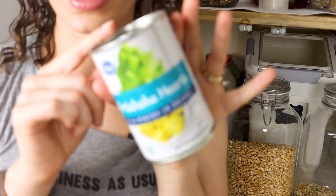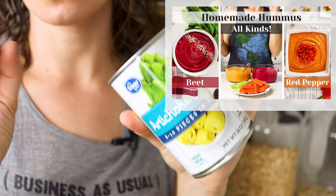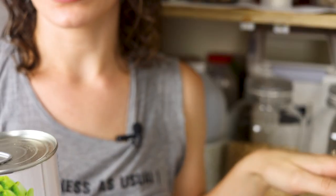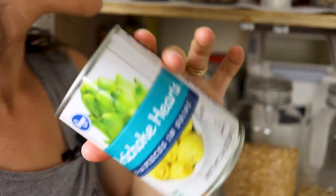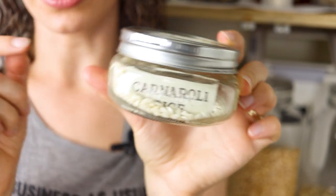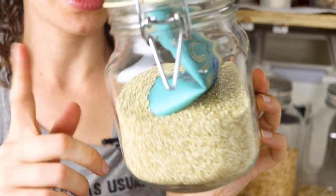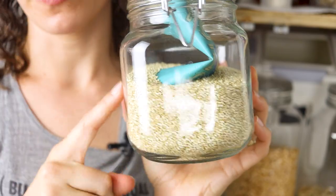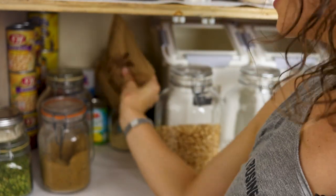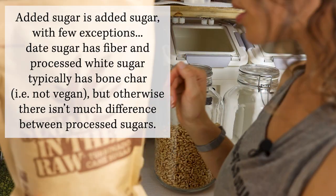We also have some odds and ends: a can of artichoke hearts that I want to try throwing into hummus. I released a hummus video a couple of weeks ago. There's a little bit of leftover risotto rice in a small mason jar so it wouldn't go bad. This is quinoa — we don't normally eat it because we see it as a specialty ingredient, but my husband wanted to try popped quinoa. We also have a back stock of sugar in the raw as a substitute for pure cane sugar.